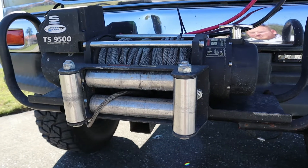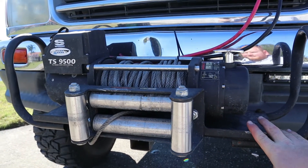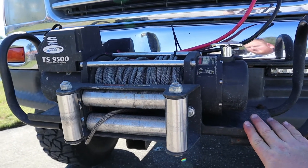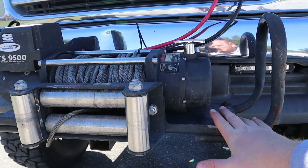The winch itself, for the value in comparison to a Warn winch, I would 100% go with this again. It doesn't stay in my vehicle full time — only when I'm going camping, hunting, fishing, or anything outdoors where I think I might need it. So, great winch for the money.